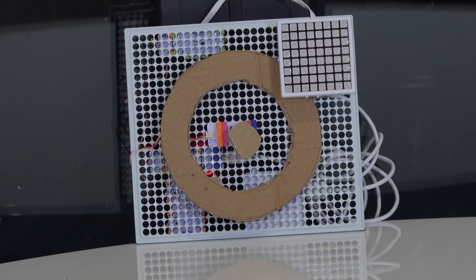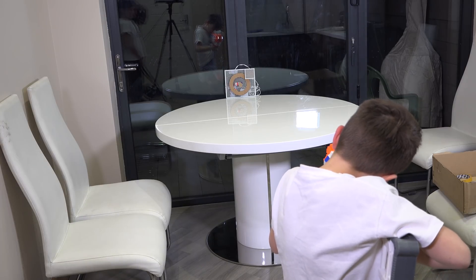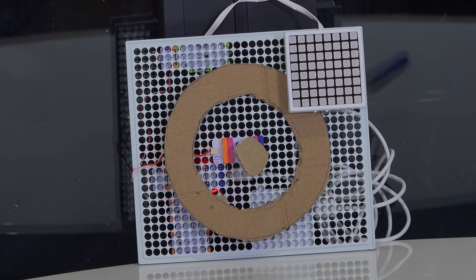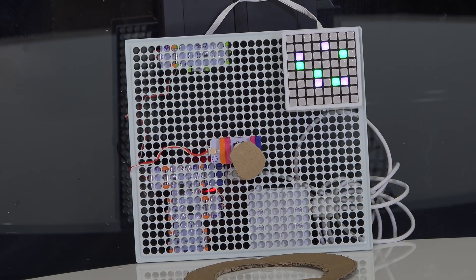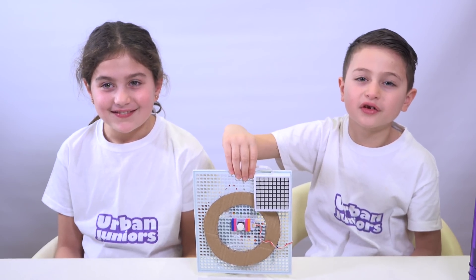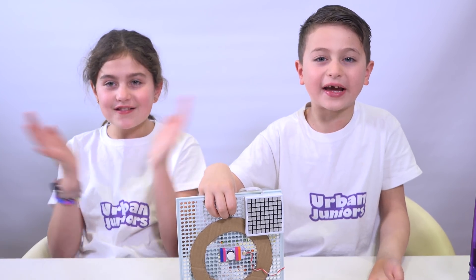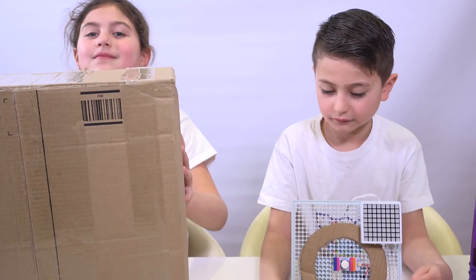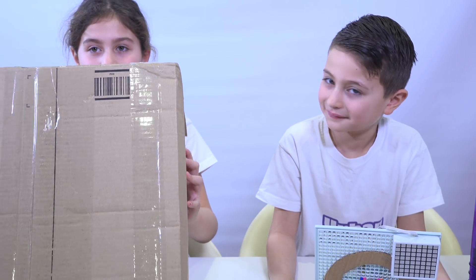We brought our little bits nerf target to the shooting range to test it. Well, this definitely isn't going to work — as you can see this design didn't go very well. Time for a redesign. We need something that can take on the impact of the nerf gun, so we brought in a cardboard box. The idea of the cardboard box is that it's going to absorb all of the impact of the nerf bullets.